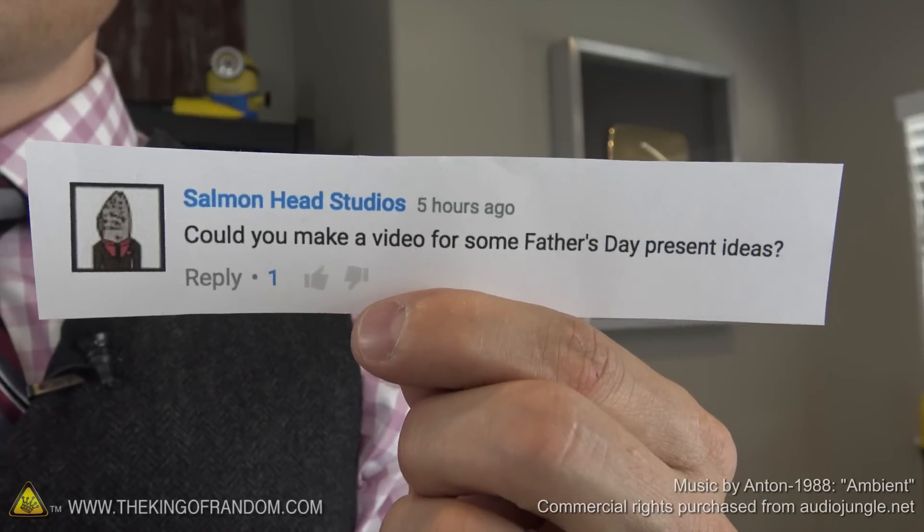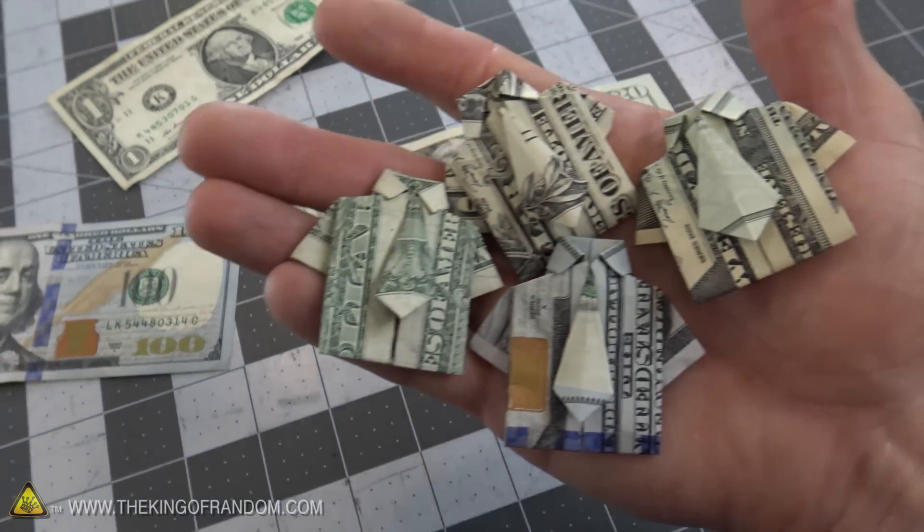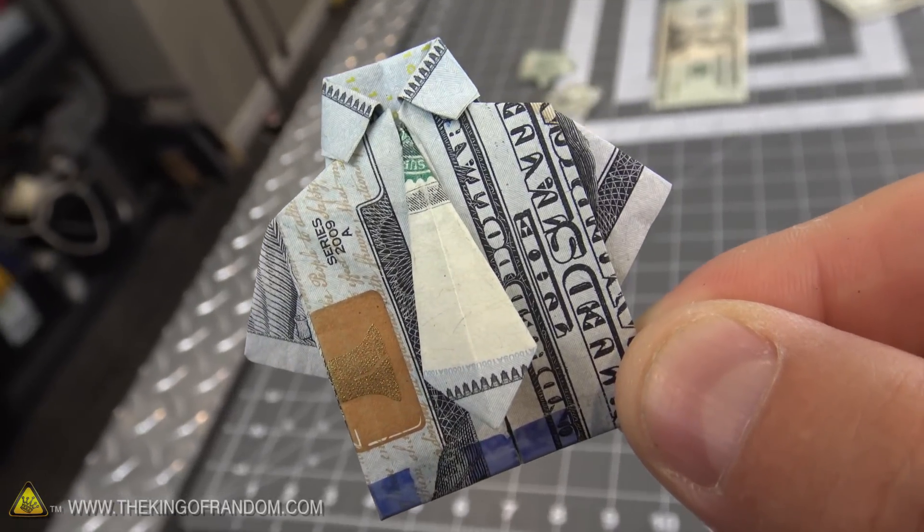So if you're anything like me, there's a good chance you got so caught up in the everyday business of life and Father's Day just sprung up on you and you're not prepared. But don't worry, because I'm in the same boat. For this video I'm going to show you a quick and easy way you can still save the day by making your dad an awesome looking shirt and tie out of money.